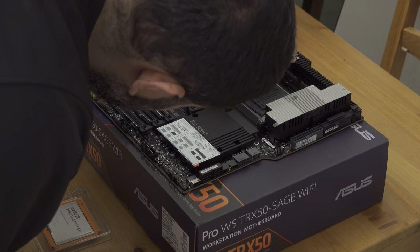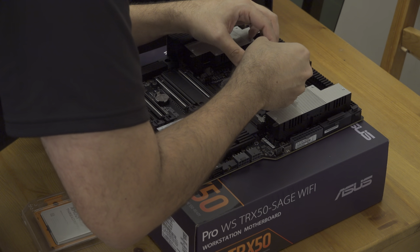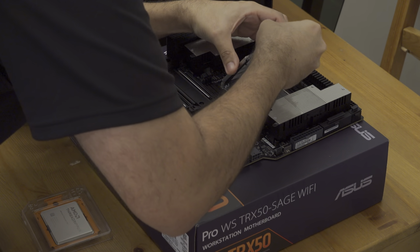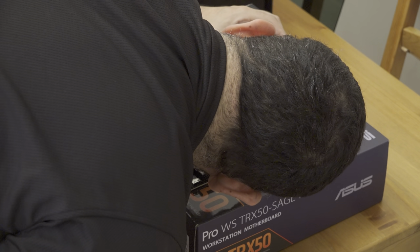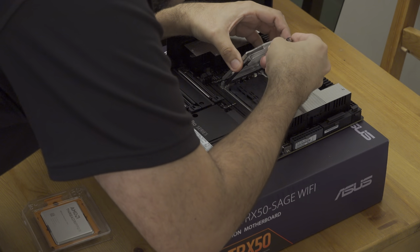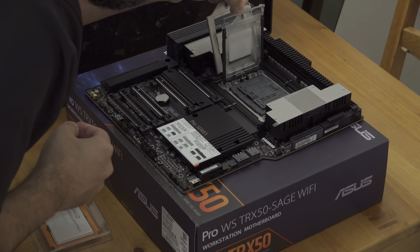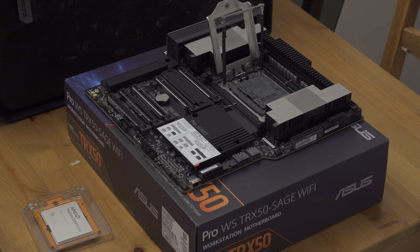Carefully — I want to make sure it's completely seated. This is the protective cover on the socket. I was doing something wrong — you have to press on this first. That's the protective cover; put this aside for now.